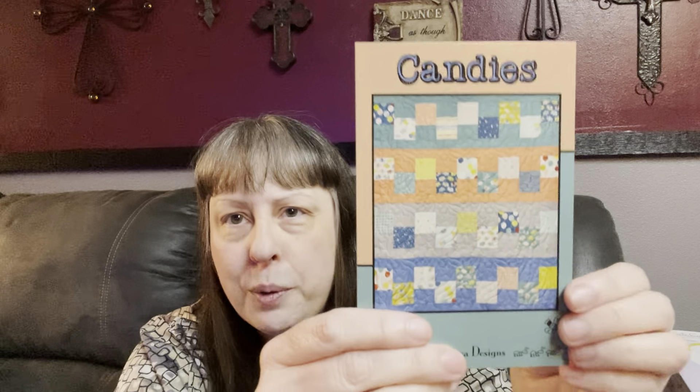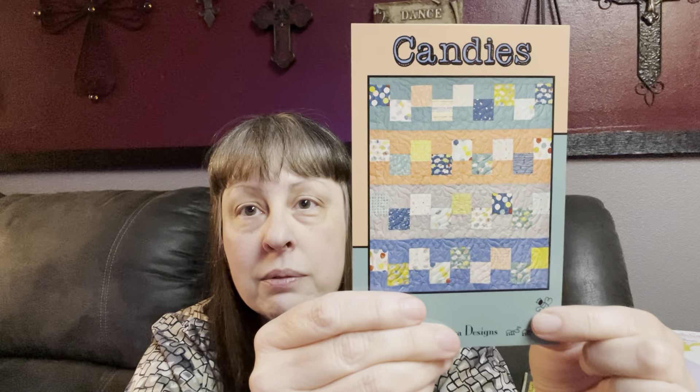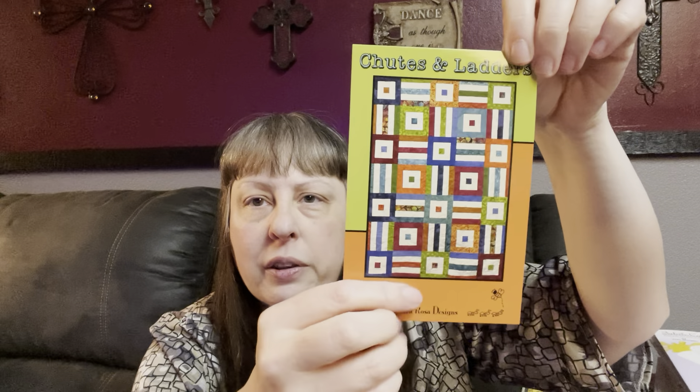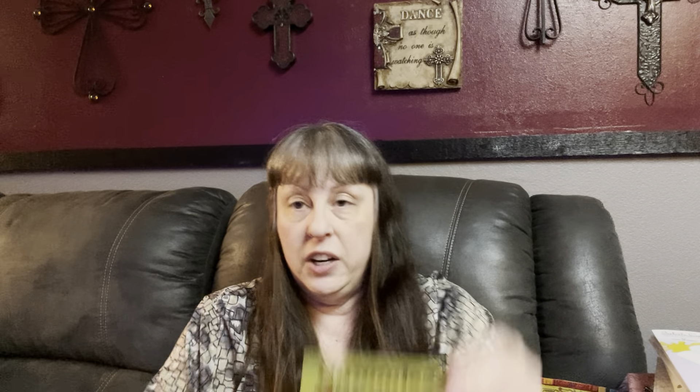Then we have Candies, which looks fun. It takes 36 five-inch squares and some background fabric — it's 41 by 46. You need four little background fabrics to go with your charms. Shoots and Ladders — this one I think is really fun. It is for a pack of 42 half-inch strips, 50 by 70, with a little bit of background. Gummies takes 42 ten-inch squares, 51 by 59. I just like those geometric ones with little cutouts — it's just fun. No background fabric needed, just the layer cake.